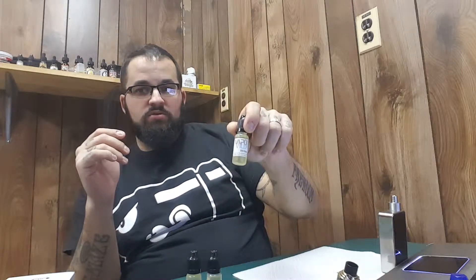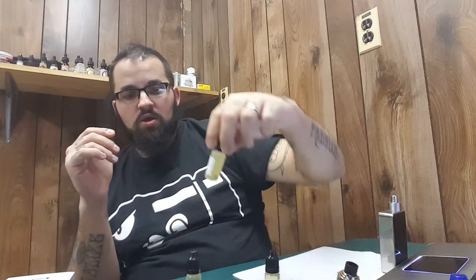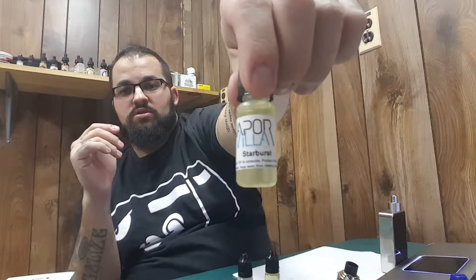We have Skittles. We have a Gummy Bear. And we have Starburst.